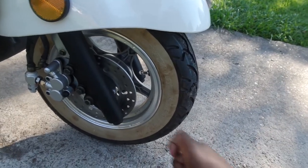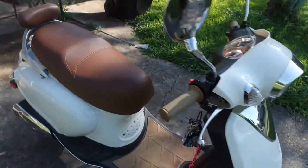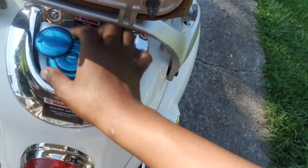It does have ABS brakes. The tires are tiny, and I try not to take sharp turns because with these small tires I feel like it's slightly wobbly once I start picking up speed.